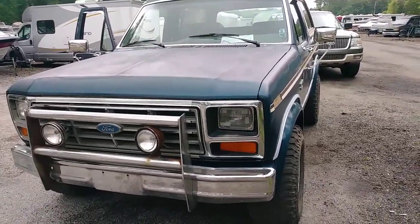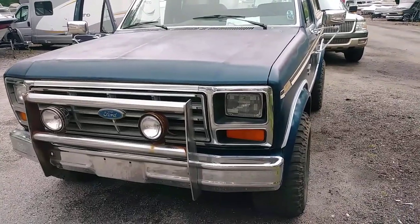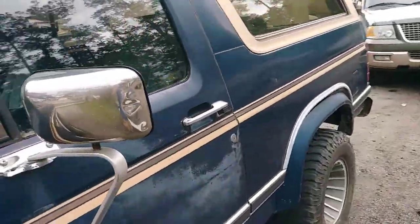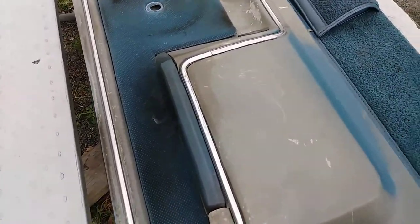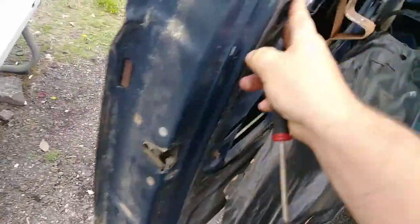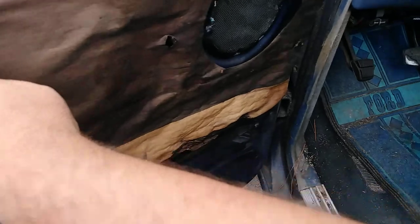Alright guys, today I will be removing the door panels from this truck. This is a 1986 Ford Bronco — it's probably the same as an F-150 as well. It's two screws, real easy to remove. I've already removed the driver's side. This piece has a couple more screws but it's not really hard at all. This is also a good time to replace your speakers while you have your door panels off.